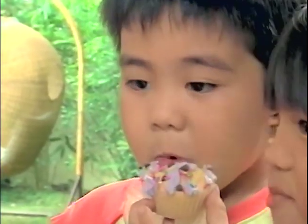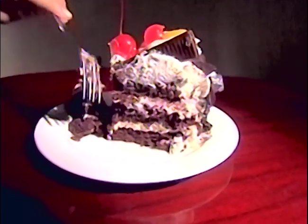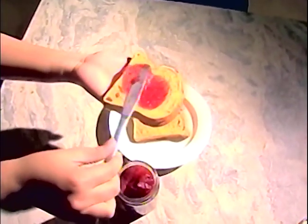Ang sarap talaga ng matamis! Bata at matanda gusto ang matatamis na pagkain! Paano nga ba nagiging matamis ang pagkain?